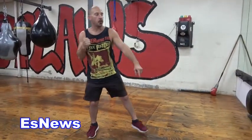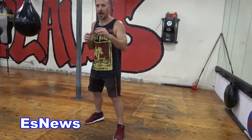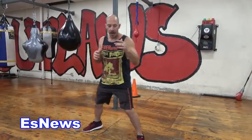Some people teach that if you're going to throw a right hand, you drop your left heel, and if you throw a left hook, you drop your right heel. I'm not one of those — I stay on the balls of the feet. Now stepping to the right: right foot leads followed by the left. Stepping to the left: left foot leads followed by the right.